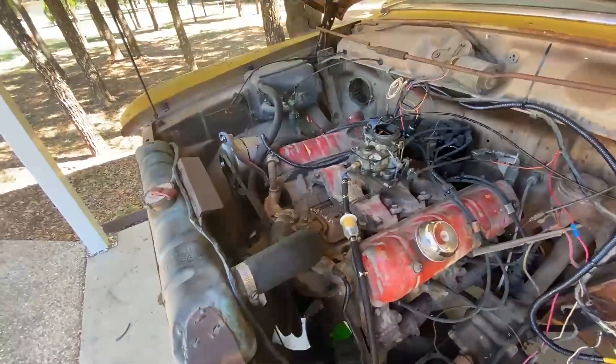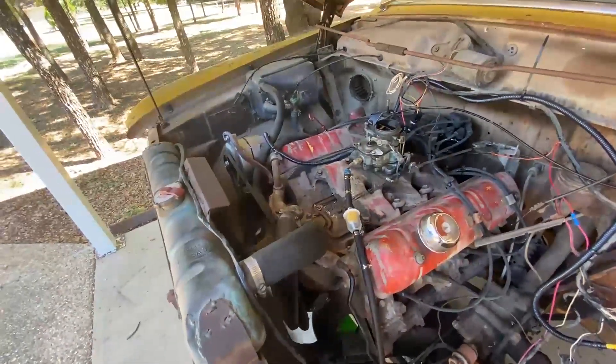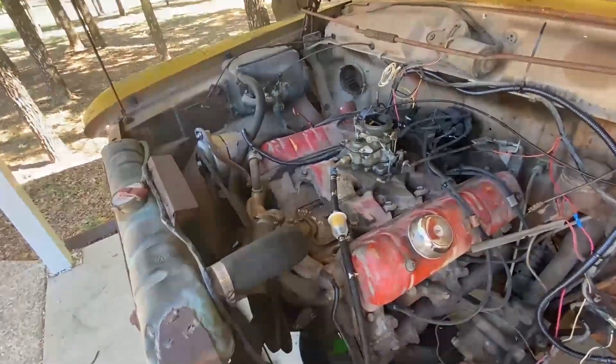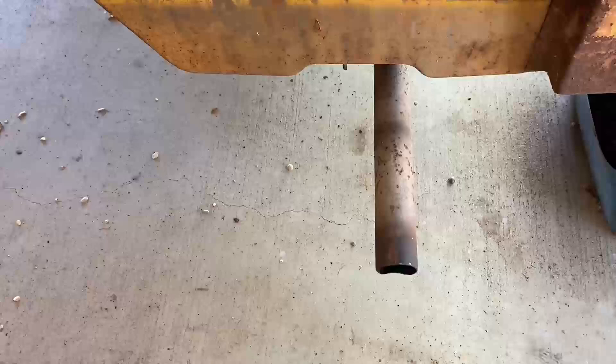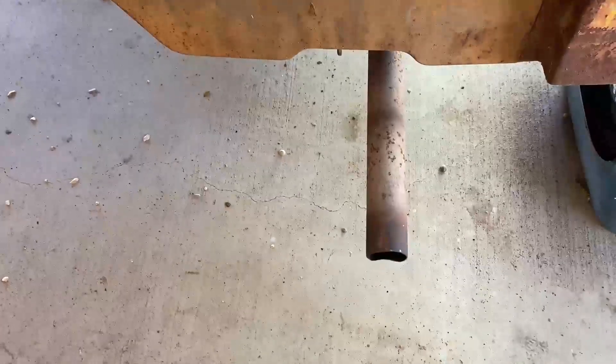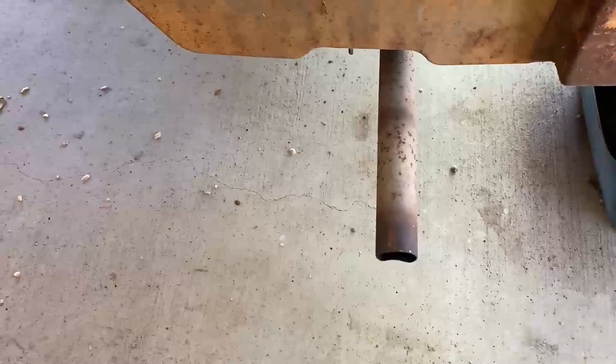I'm not sure how long it's been sitting in the wrecking yard, but evidently it's had some engine work or care at some point. Looks pretty good — no black smoke, no white smoke. This thing's looking pretty good.